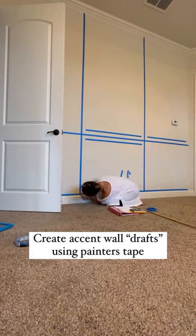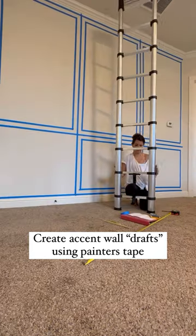This last one is really for painter's tape. If you're wanting to create an accent wall — whether it's with paint or wood — use painter's tape to mark it out.